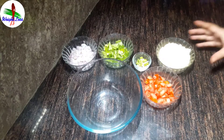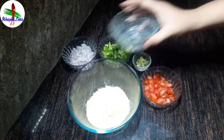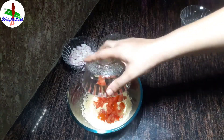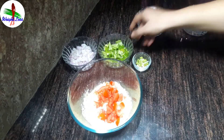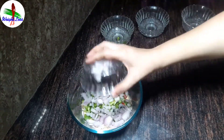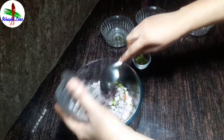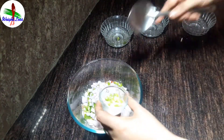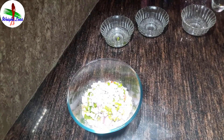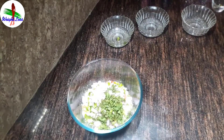For it, I need one small bowl of ground flour or besan. Add to a big bowl. Add one chopped tomato, one green capsicum, one medium chopped onion, one green chili and chopped ginger, and some chopped fresh mint leaves.